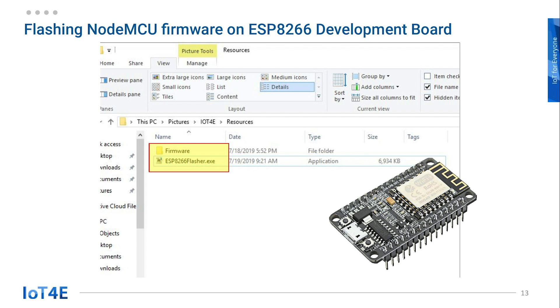Now we have got everything we need to flash NodeMCU firmware: the ESP8266 development board, the NodeMCU firmware, and the flasher.